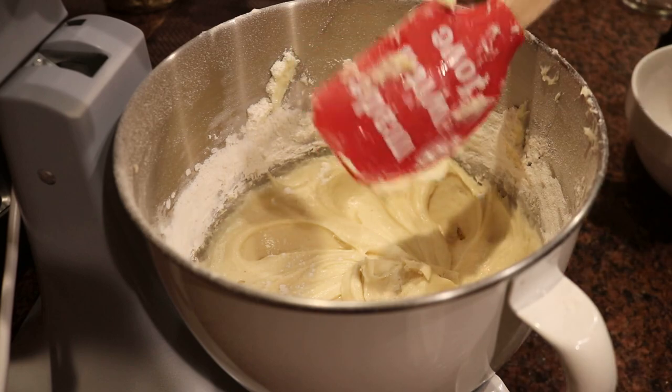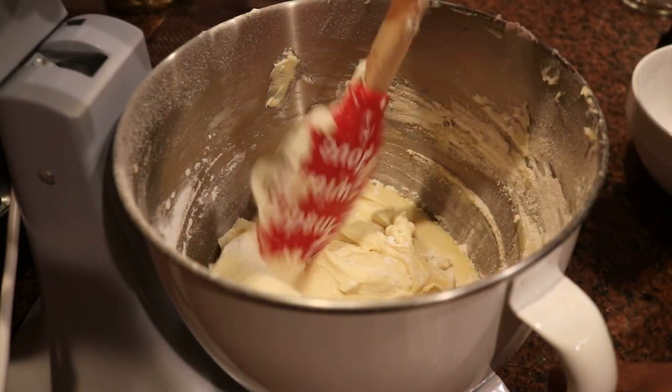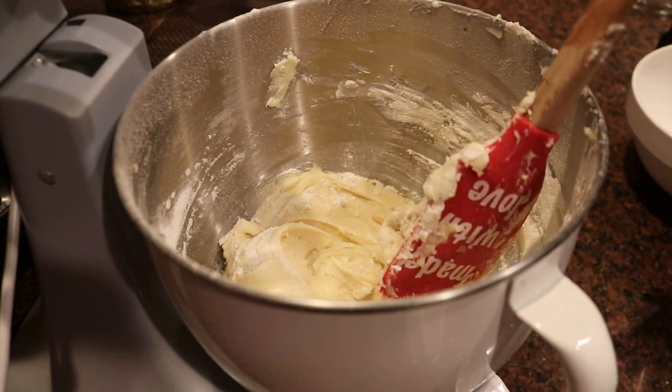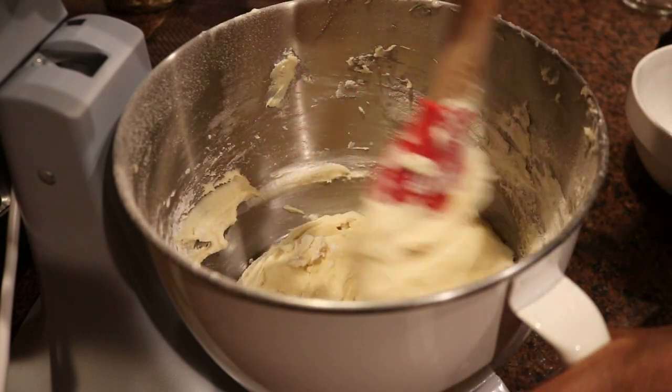Just a little bit longer — making sure everything is mixed in before it goes into the pan and then into the oven. The oven will be set at 320 degrees, and this will cook for about 45 to 50 minutes.